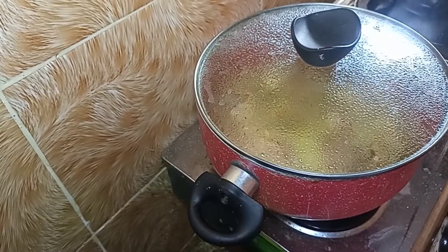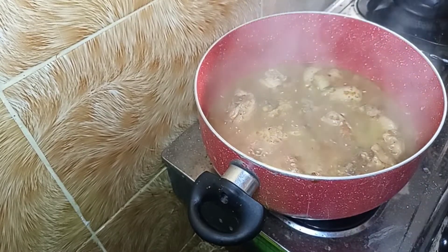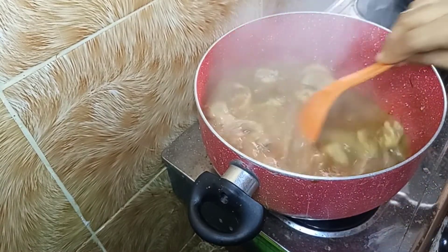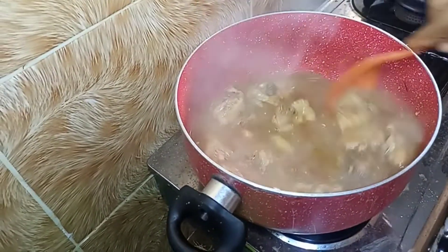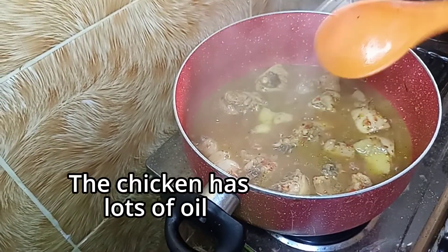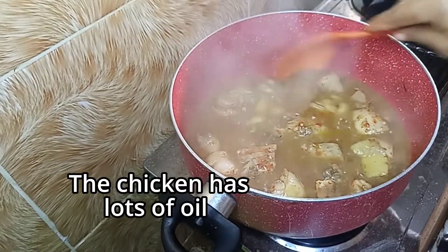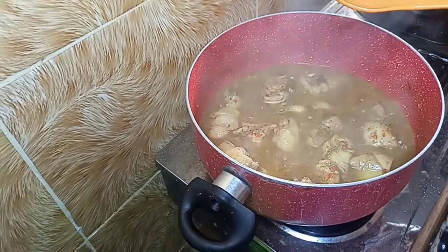Now we're ready — cover this up and allow it to cook. I'm not going to say 10 minutes or 5 minutes; just make sure your chicken is cooked, that's all. Always check on it, because some chicken cooks faster than others. If I tell you five minutes and yours might be done in two, you might get confused — so always check on your cooking.